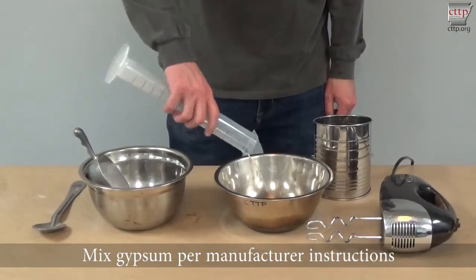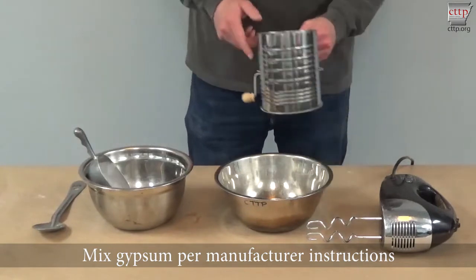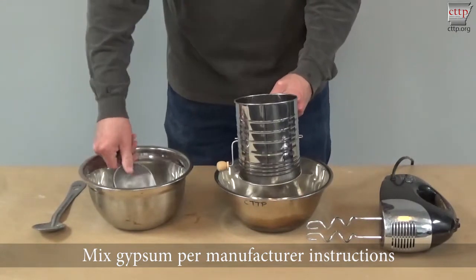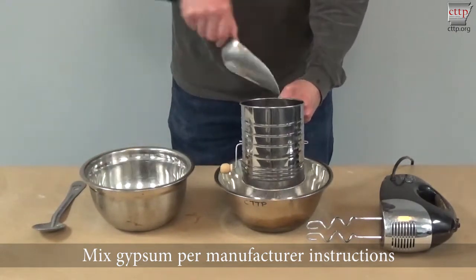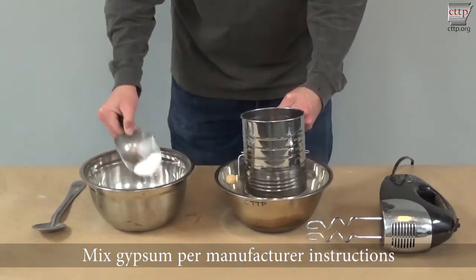Mix the gypsum and water according to manufacturer instructions. For this particular mix, a sifter was used to allow the gypsum to slowly and evenly mix with the water. Continue mixing for the recommended time per manufacturer instructions.